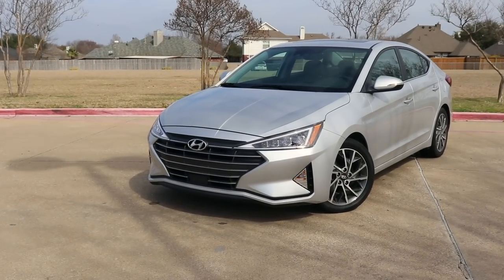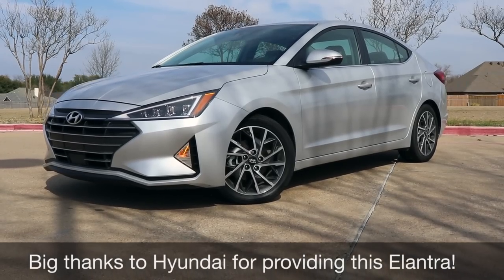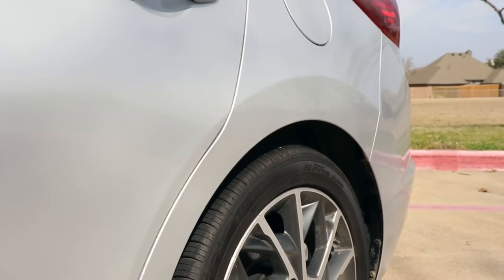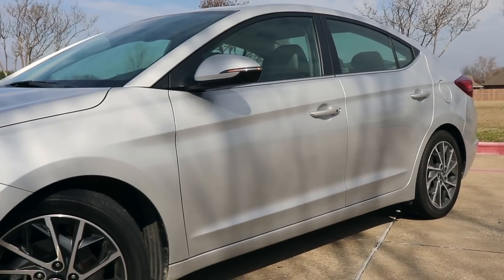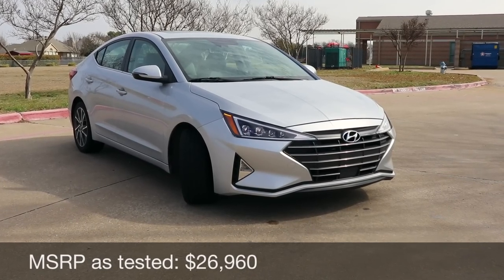Thank you everyone for tuning in for this 2019 Hyundai Elantra review. This 2019 Elantra is refreshed with a new face — it's got a new hood, front fenders, grille, and fascia. There are several trims: the SE, SEL, Value Edition, Eco, Sport, and Limited, which is what we have right here.